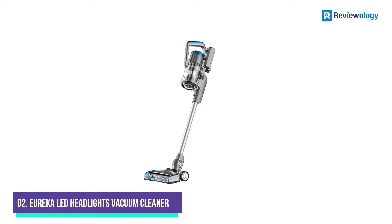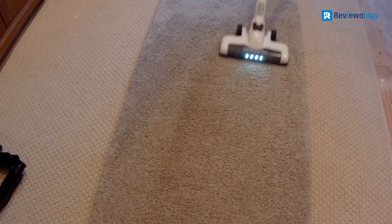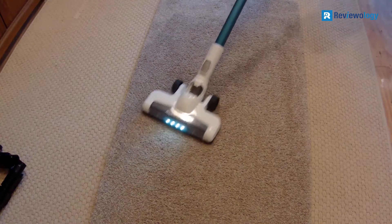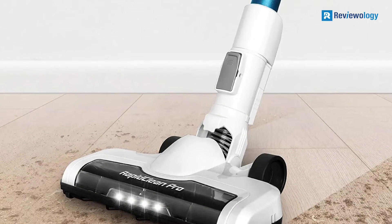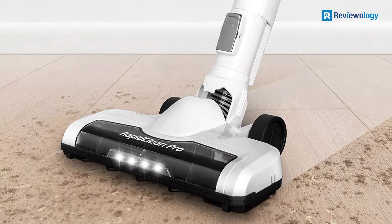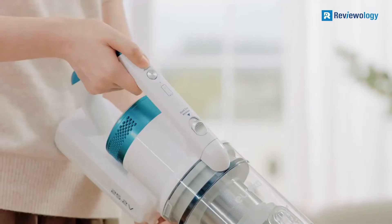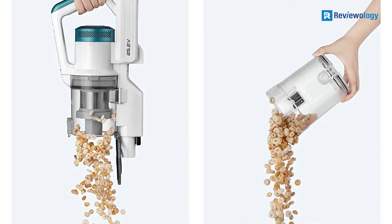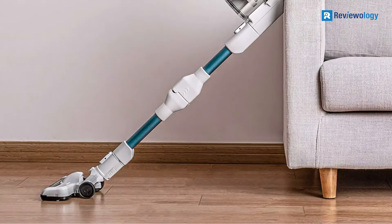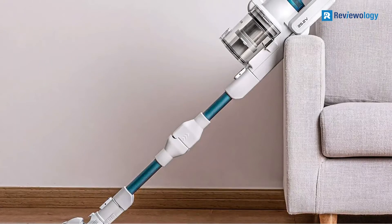Number 2, the Eureka RapidClean ProFlex has an impressive 0.7 QT bin volume, making it easy to dispose of the debris and dirt it collects. It's lightweight and easy to maneuver, with a bendable wand and LED headlights that make it easy to clean tight spaces and under furniture. The easy rest feature allows you to rest the vacuum on its back without worrying about it tipping over, and the washable filters make it easy to keep your vacuum running like new. Plus, the battery runtime is up to 40 minutes, so you can clean your entire home without having to stop and recharge.